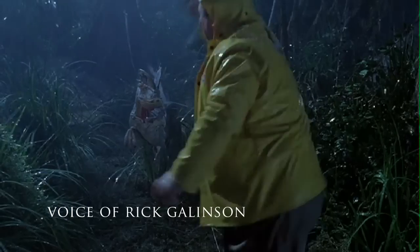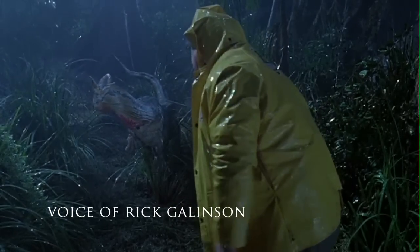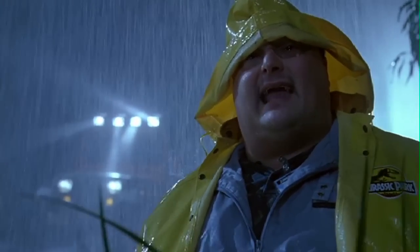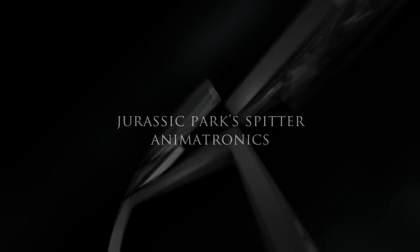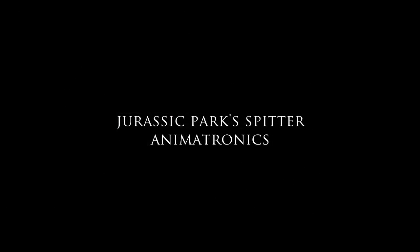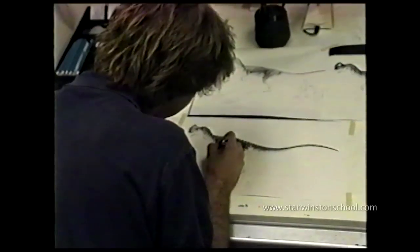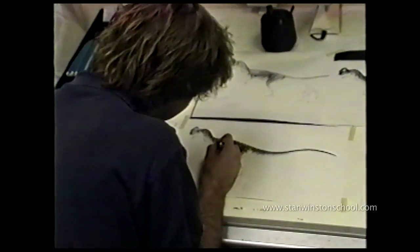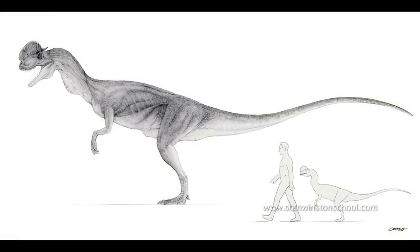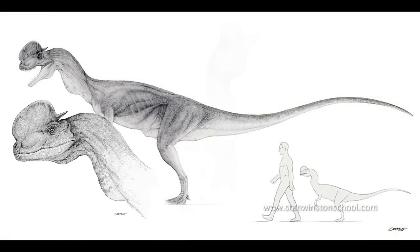Hi, my name is Rick Gallinson and I was the lead mechanical designer for the Spitter on Jurassic Park at Stan Winston Studios. This is some of the artwork from Crash McCreary. He's an amazing illustrator. He really allowed us to get a feel for what the character was going to be and gave us a lot of inspiration.